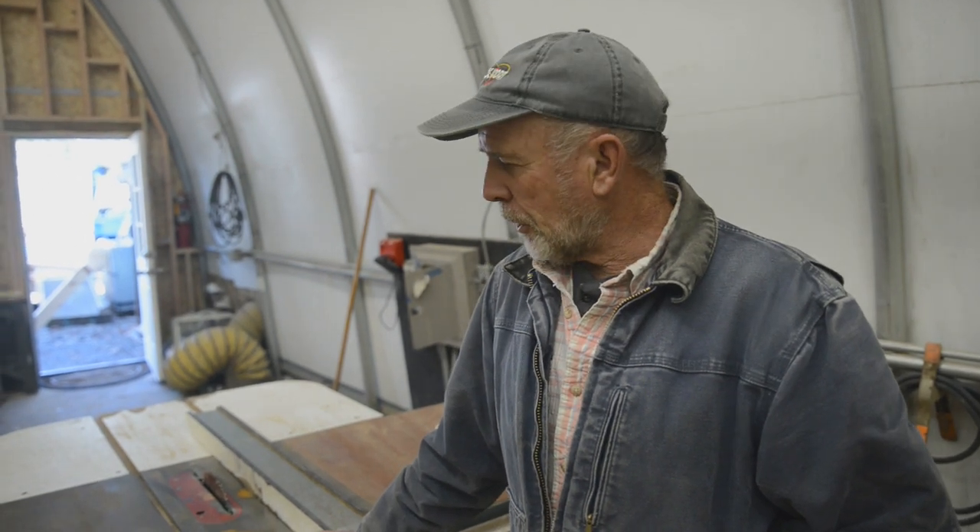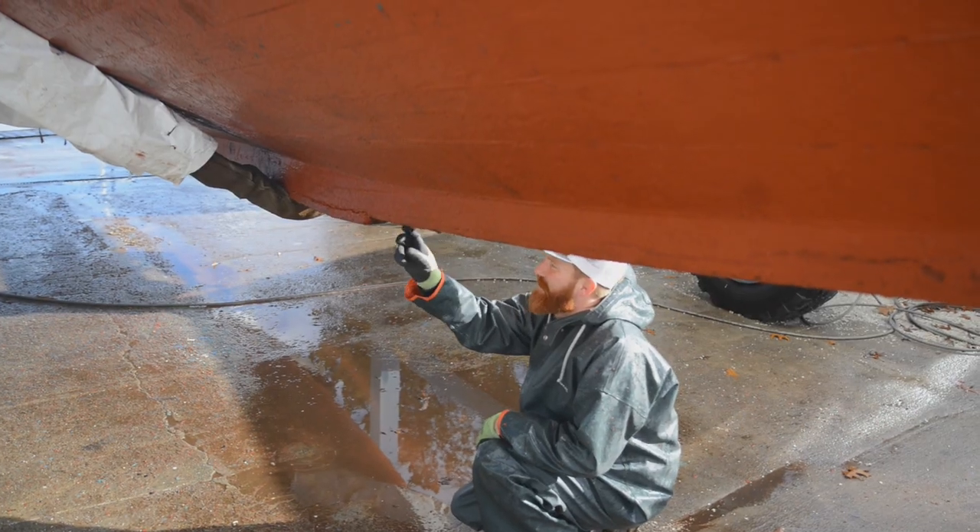This is the shop that we're going to be putting the Barnegat in for the winter. It'll be the only boat in here and it'll pretty much fill up this shop. The shop's about 60 feet long by 20 feet wide. We have some machinery in here just to make it more convenient to do the work — a couple of bandsaws, table saw, drill press, that sort of thing. We're just in the process of clearing it out and getting it ready to bring the boat in.